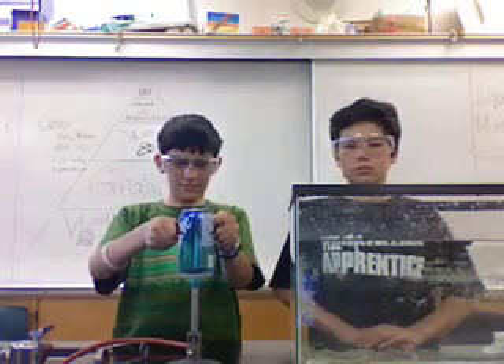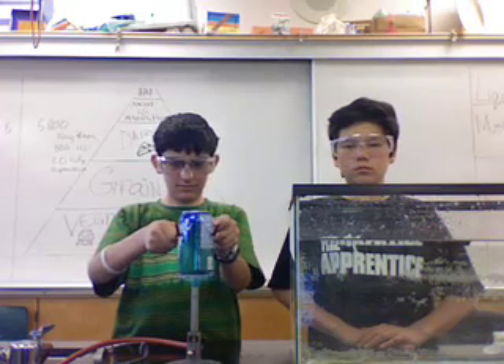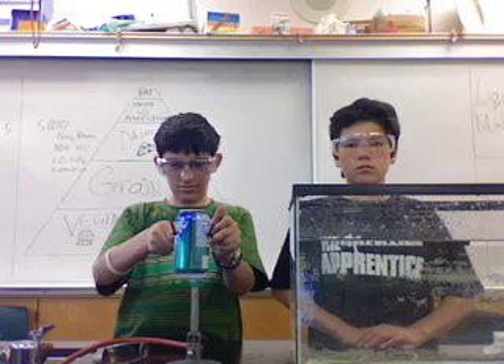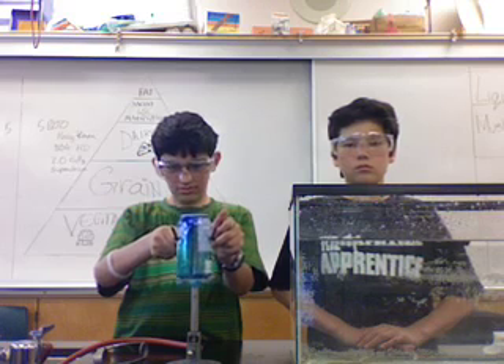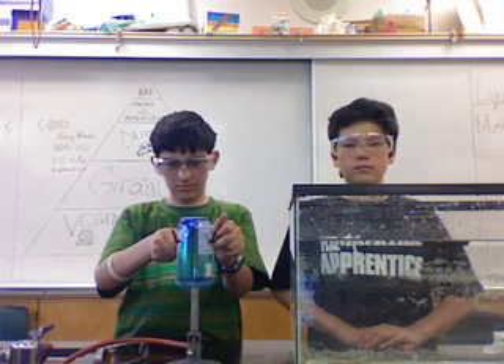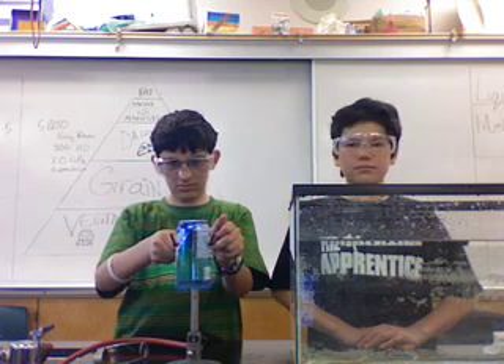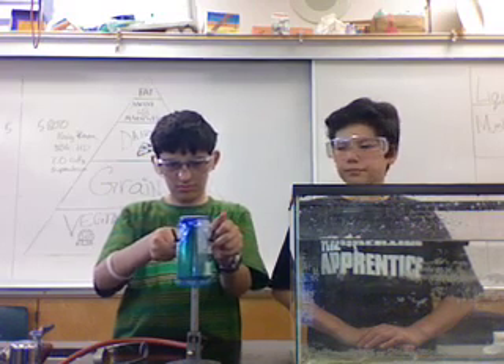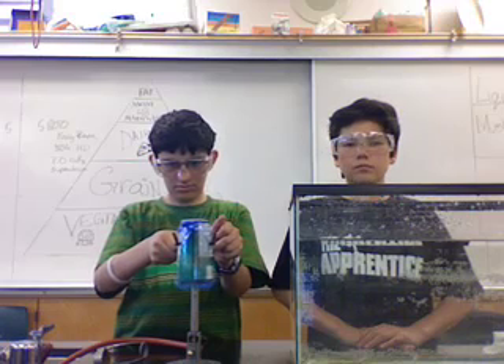So I'm going to explain how it actually works. Basically when the air particles are expanding — when they're being heated up — they expand and come out of the can. And when we put it in cold water, the increased atmospheric pressure of the water will collapse the can because there's not enough pressure inside to hold itself up.